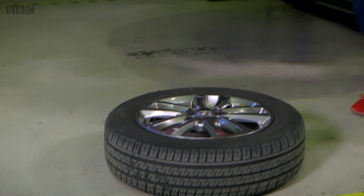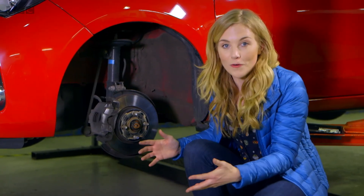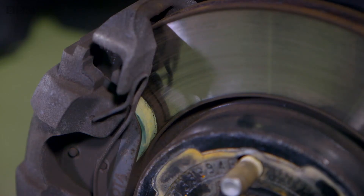So that's how brakes work. The mechanic has taken the car wheel off for us, so now we can clearly see the brake disc, the caliper, and the brake pads.